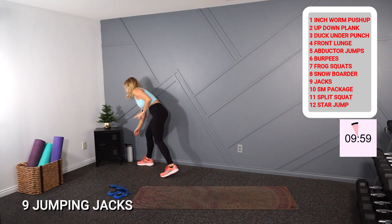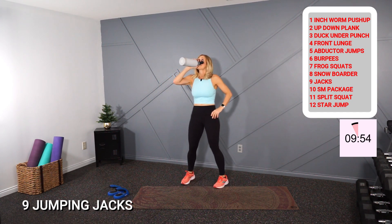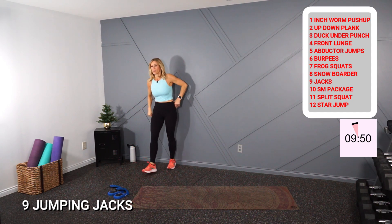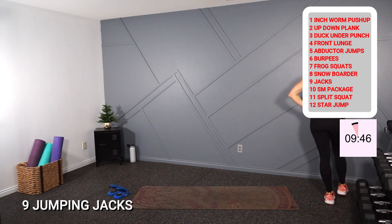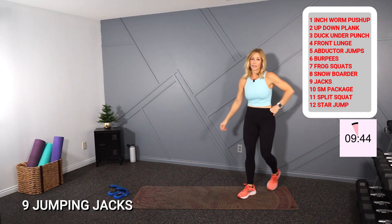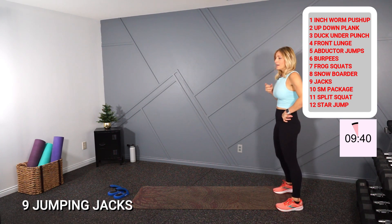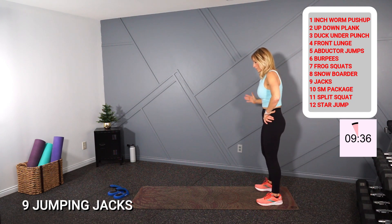Quick sip here — a little break before we hit the hard part. You're doing well, just a little reprieve if you need. You could keep it moving if you don't need the rest. Back to your inchworm — going up to number nine this time. Here we go!